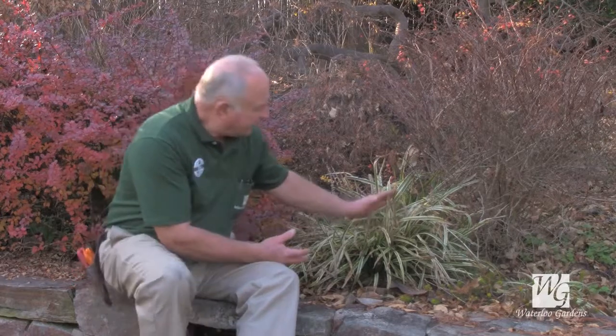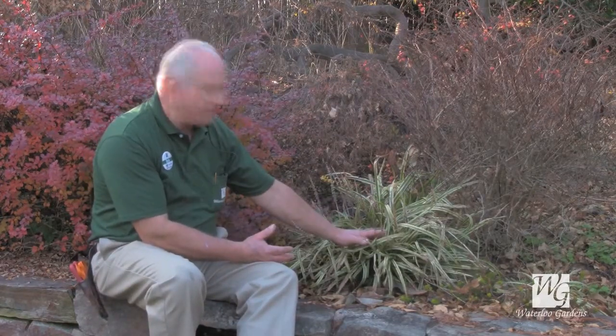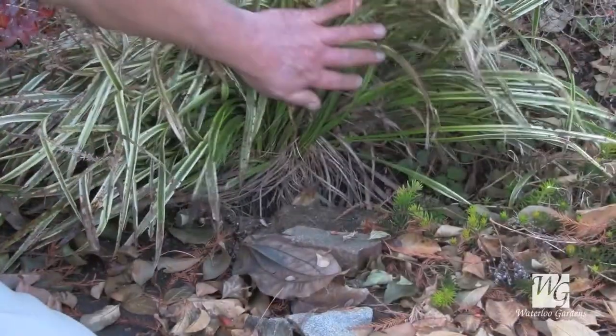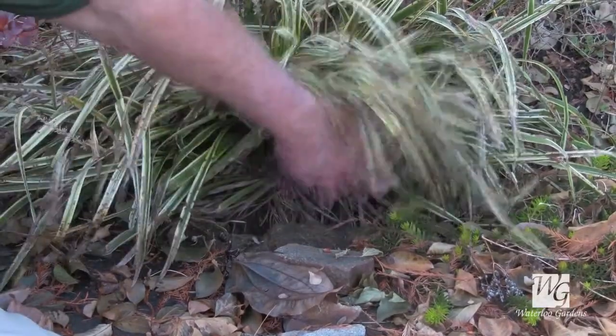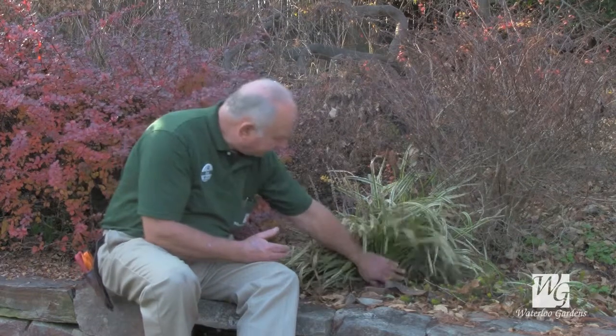What you want to look for is perennials that have sort of a mop head to them, such as this liriope does. What it does is it creates a shelter for the mice — underneath it's very warm and cozy — and the mice will tend to live under here. If the plant is a good food source for mice, they'll literally eat it off at the crown level.